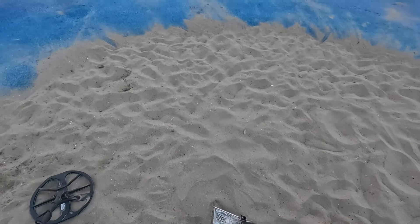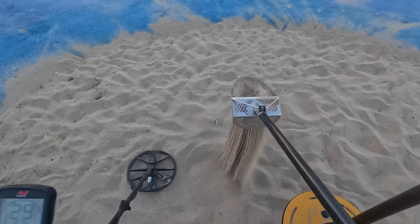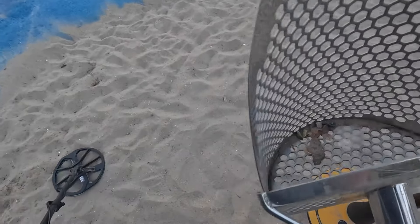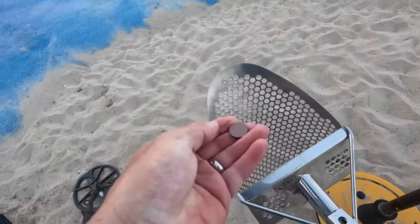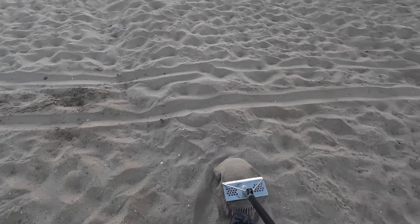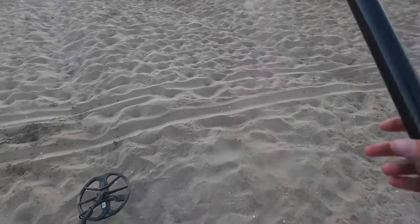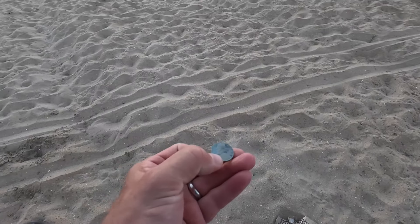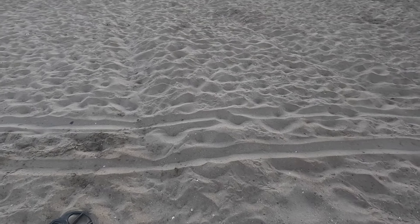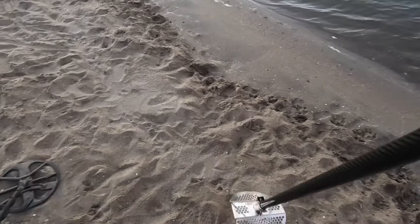A little something here in the playground connected to the beach. 63, 64. And it's a penny. Let's see if we got something other than a pull tab. Oh, it is a nickel! Oh my goodness, a nickel — how happy are we about that? That's probably the best thing we found on this beach.